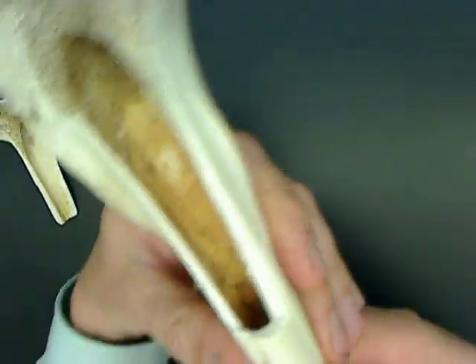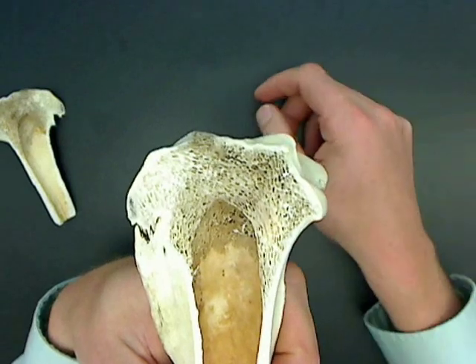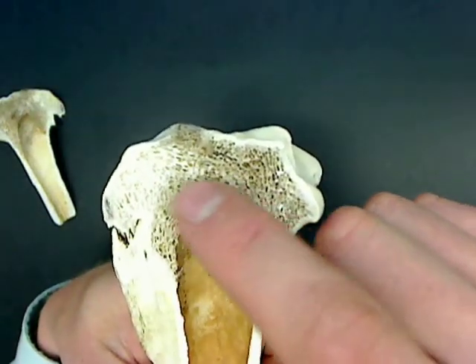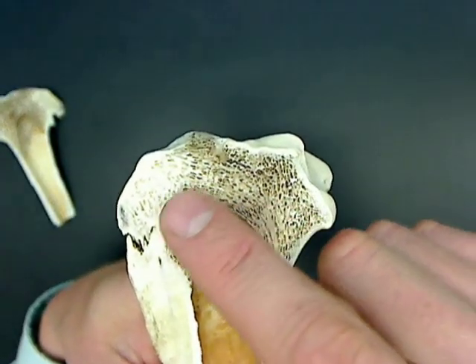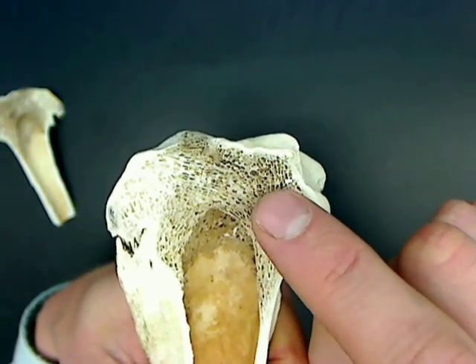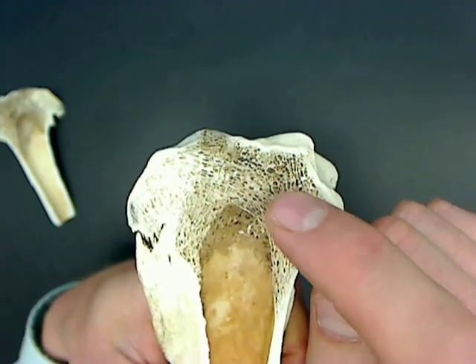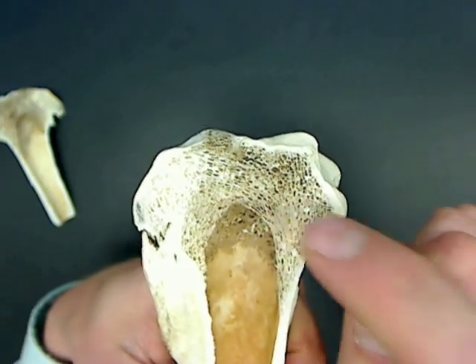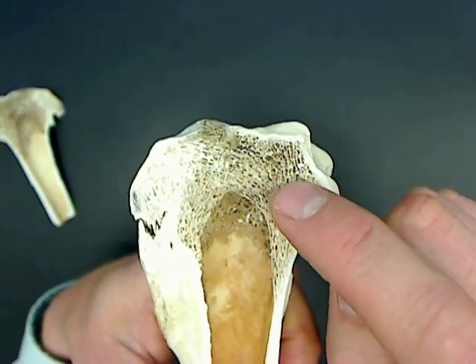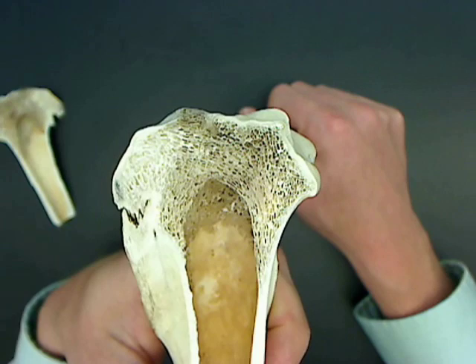Looking at the section that was cut, you can see very well spongy bone. And remember that within the spongy bone is the red bone marrow. Notice that this is still kind of brownish, probably because the newly formed red blood cells that were in here when the deer died — some of their hemoglobin remained and gave it that little darkish color, kind of like blood when it dries after a long, long time.